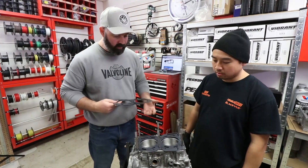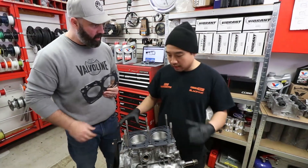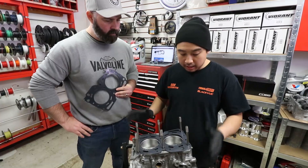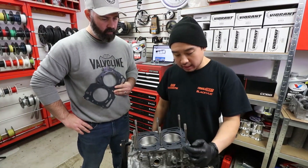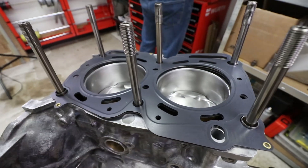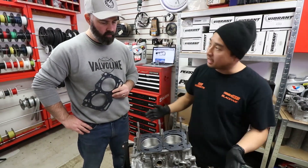Is there a secret to installing these? They're pretty much the same gasket left and right, but you've got to make sure the oil gallery isn't covered and it's perfectly sealed with the gasket. You also have to make sure it seats perfectly over the dowels before putting the heads on.